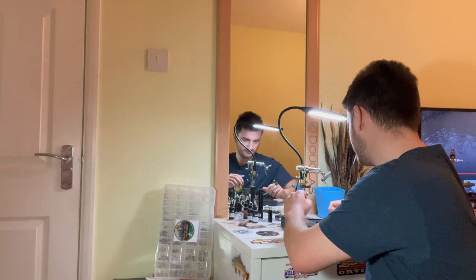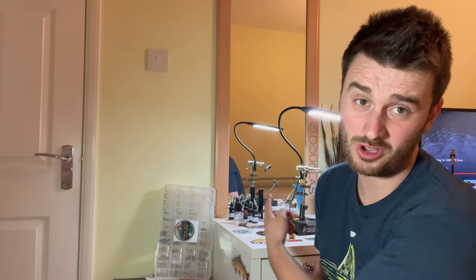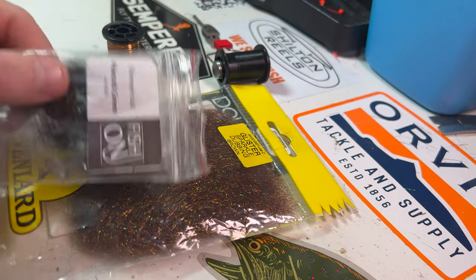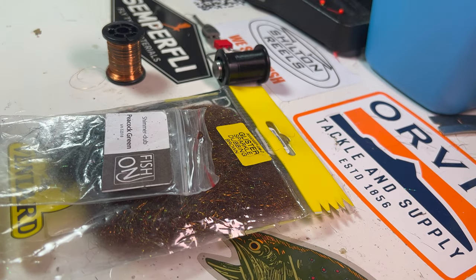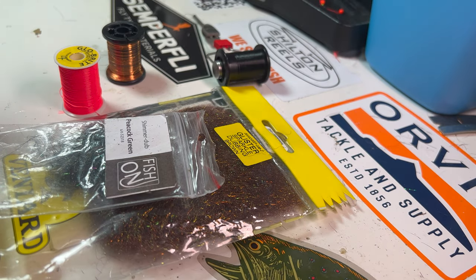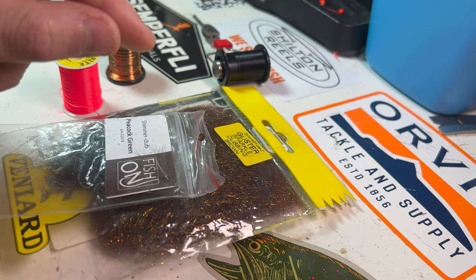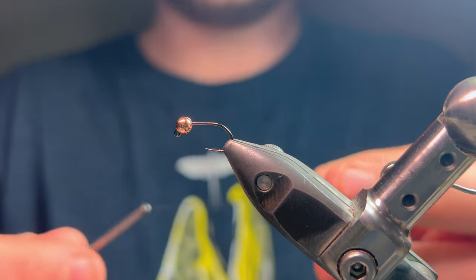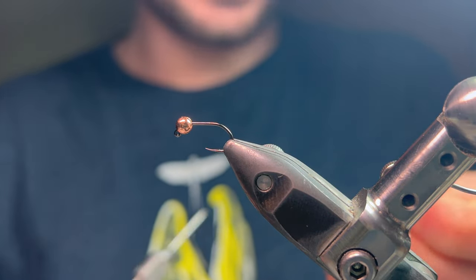So let's turn around and get straight into the tying. Just joking — there's no hook on there, it's all for movie magic. So let's go straight in with how to tie the red tag.